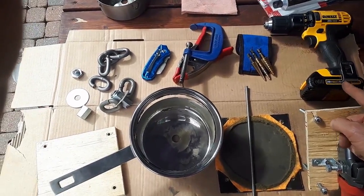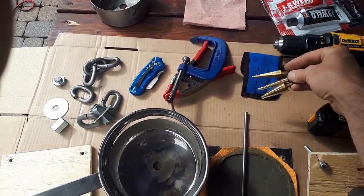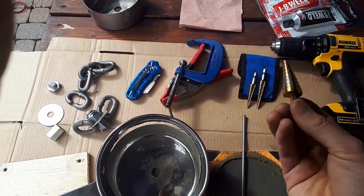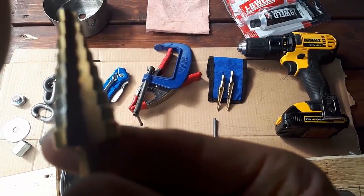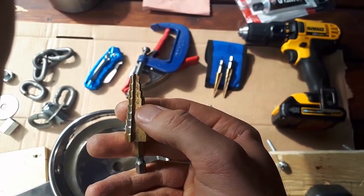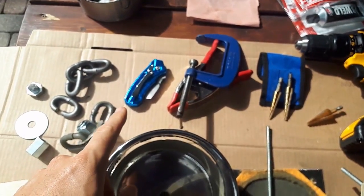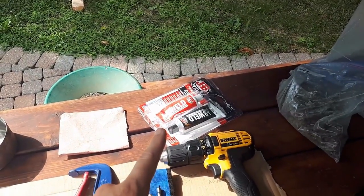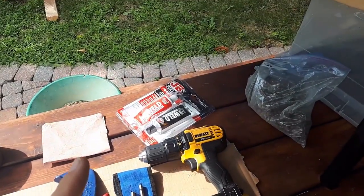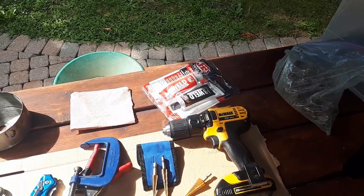Next you're going to need a drill for drilling holes in both the wood and the steel. I recommend getting a set of step drill bits — they're for drilling holes in metal. Once you get a pilot hole going, you stick these in and they have markings for each size: five-sixteenths, three-eighths, etc. You'll also need some clamps to hold down your equipment, an exacto knife for a bit of cutting, and I recommend getting some JB Weld because this is a no-weld build — that stuff is pretty good for making a couple of pieces of metal stick together.